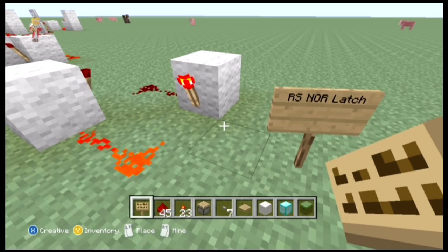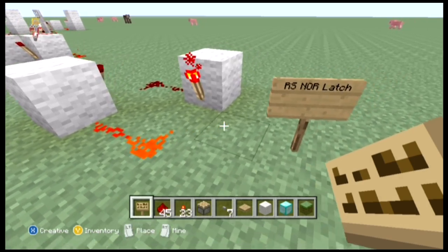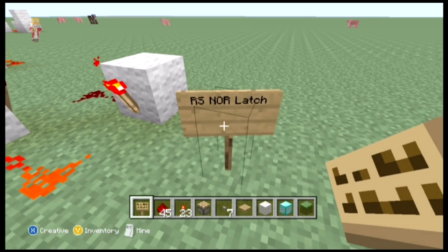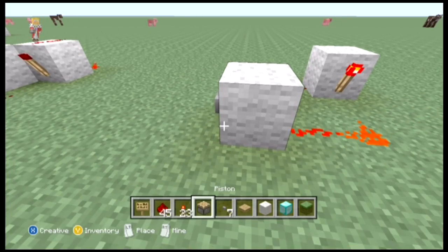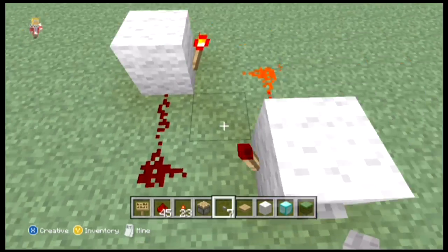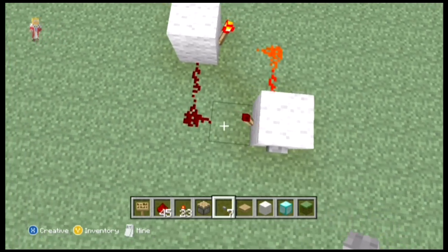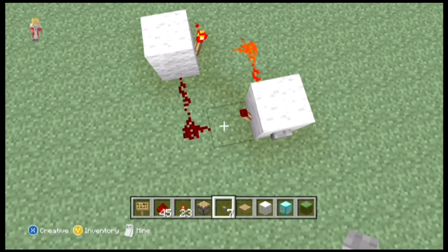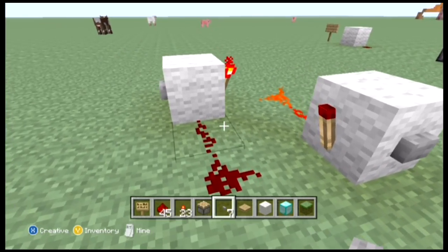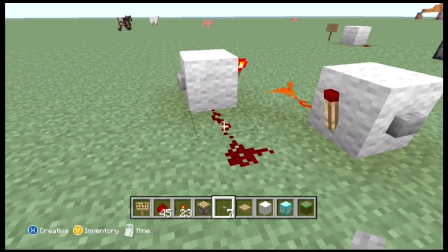An RS NOR latch is something that can be reset, which is where RS comes from. If we get a button, this is the simplest RS NOR latch — it's the most commonly used one and it's the easiest layout to explain. There are many different layouts for an RS NOR latch which we'll go through, but for explanatory reasons this is the easiest one.